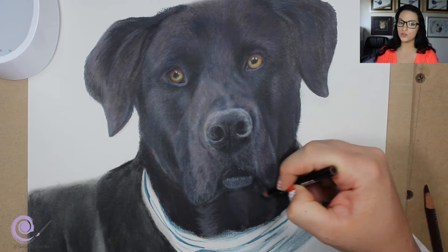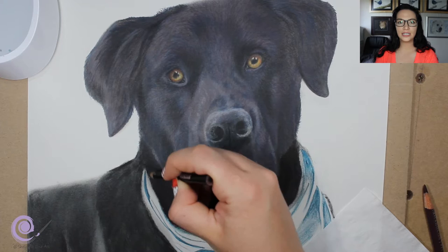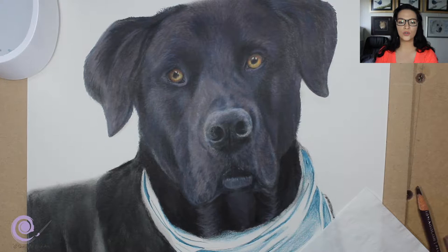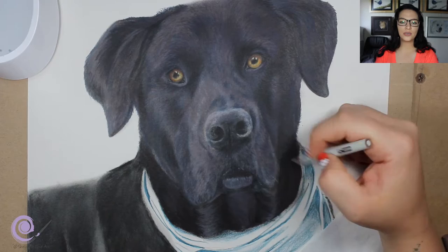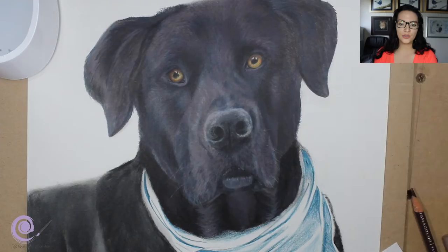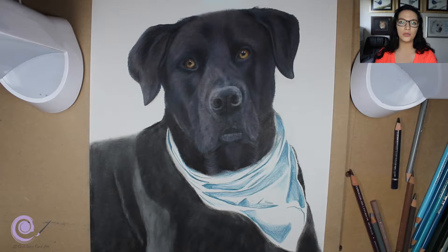With the neck, I used lighter Prismacolor pencils to make the folds stand out a bit more in a curvy motion, which gives an indication of depth and dimension. Under the chin I used that very light pencil to lightly do the whiskers on the nose — those whiskers are so fine you don't want to make them too white because they'll look fake. In the beginning my whiskers would always look fake because they were too thick and one color, so be very careful — don't overdo it and make sure your pencil is extremely sharp.